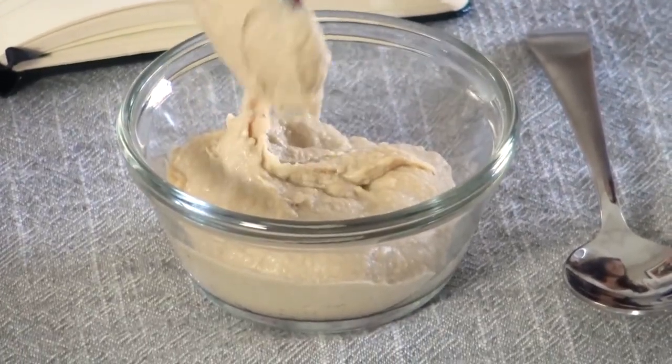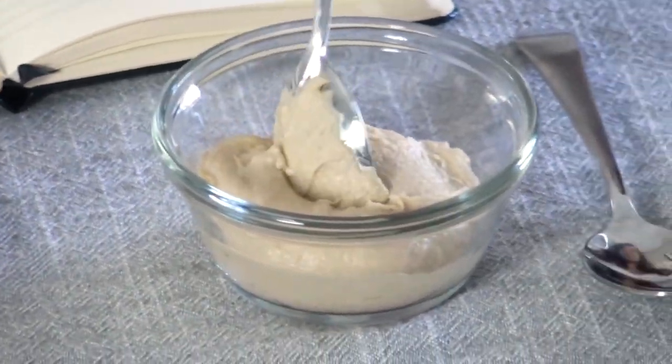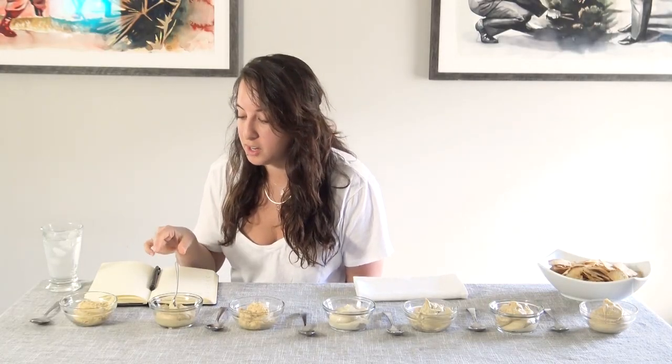This is the second one. It's a little bit creamier and the color is a little bit lighter. The color gets lighter the more tahini hummus has — the more sesame paste — so it's about the ratio from chickpeas to sesame paste. This first one definitely doesn't have a lot because it's very chunky and very bean-colored.